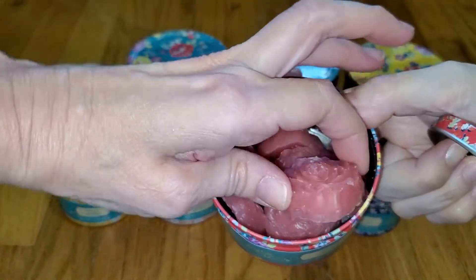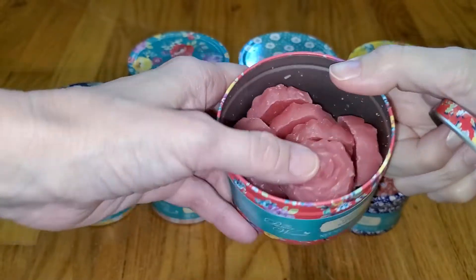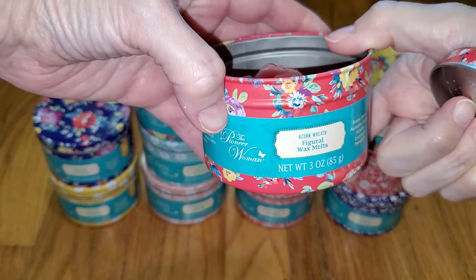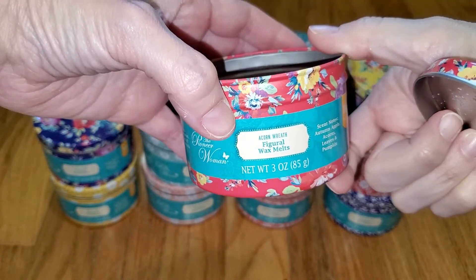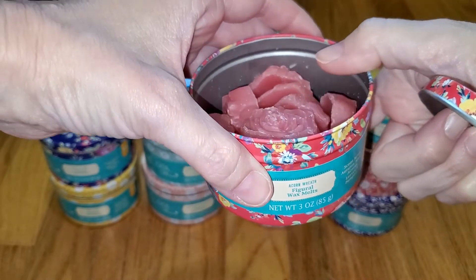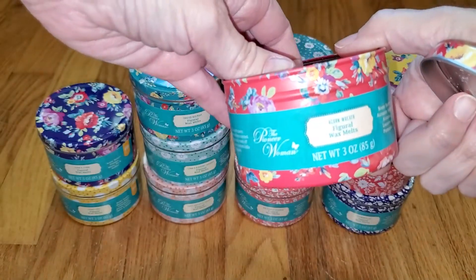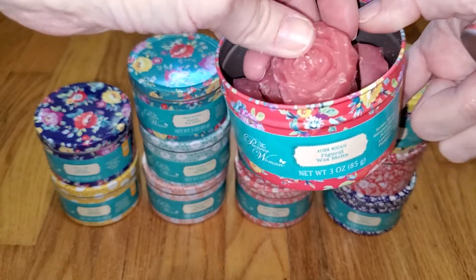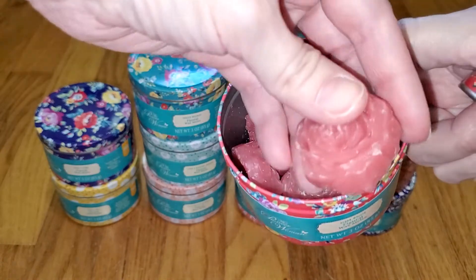They're all a flower shape — they're not all different shapes for different scents. These are 3 ounces and the cost is $4.67, which you might think is a lot. However, with these, since you've got 3 ounces and there's 10 wax melts in here, you can actually use — if you're used to using one cube at a time with a standard 2.5-ounce clamshell — you can use one of these at a time.